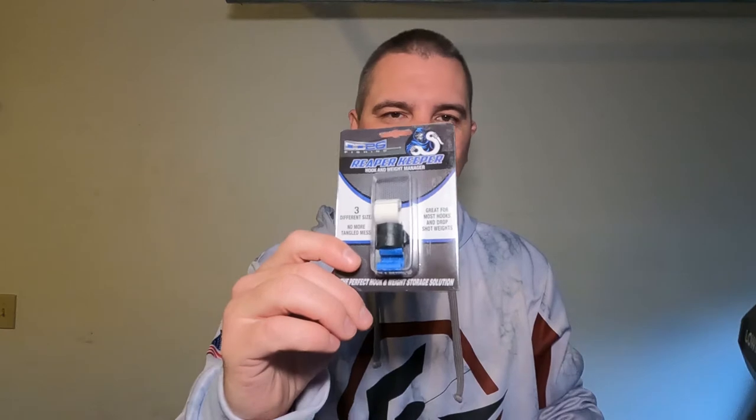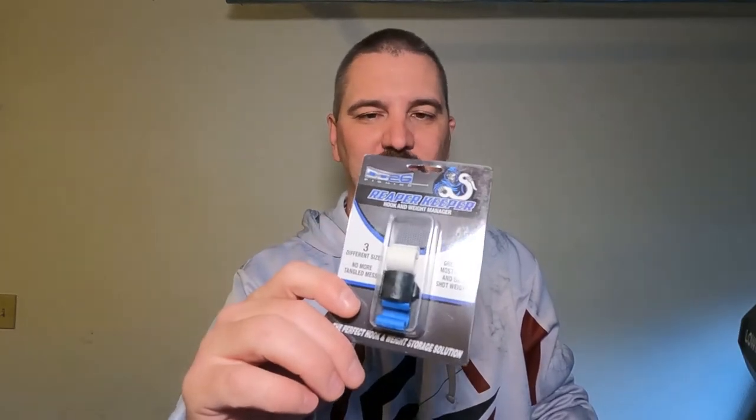Hey guys, it's Brian and today I've got a cool little product that will help you keep your line and rods from tangling up. It's the DD26 Reaper Keeper weight management clips. They're pretty awesome, so let's get going.